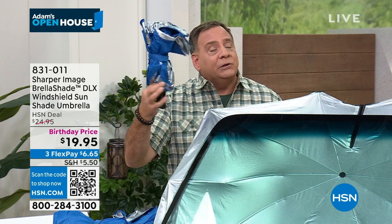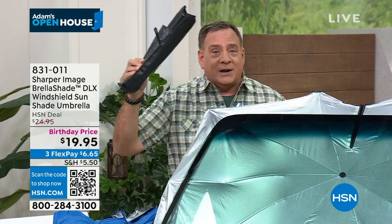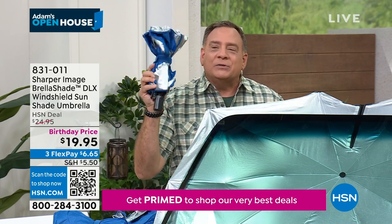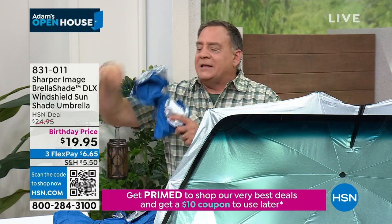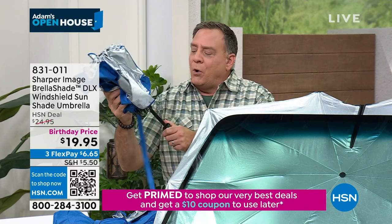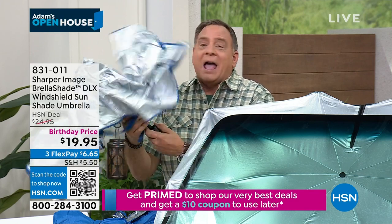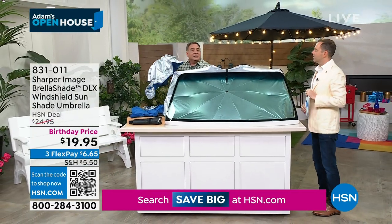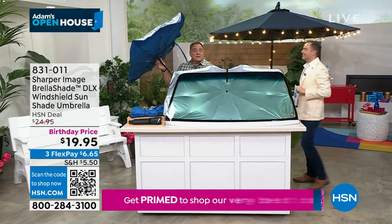Let me show you how this works. It does come with a fancy little black case. I don't use the black case most of the time because I'm lazy. This is so simple — there's some hook and loop on here. You take that off, pull the handle down just like this, press the button, and it opens just like that. I'm going to do that again because I did it too fast. It opens that quickly.